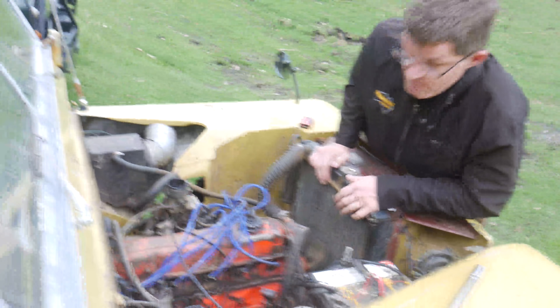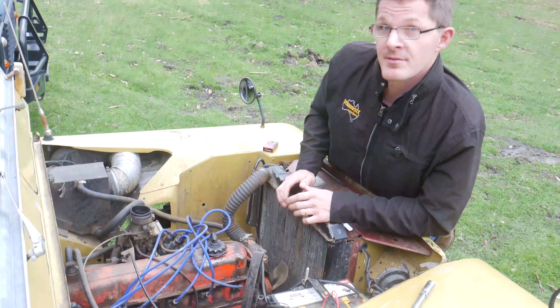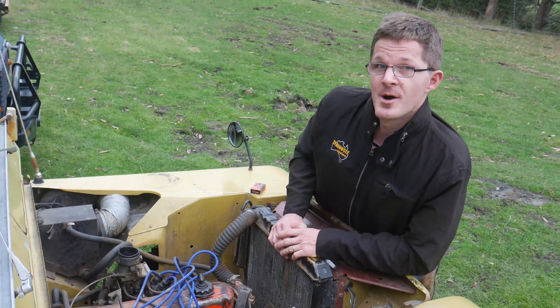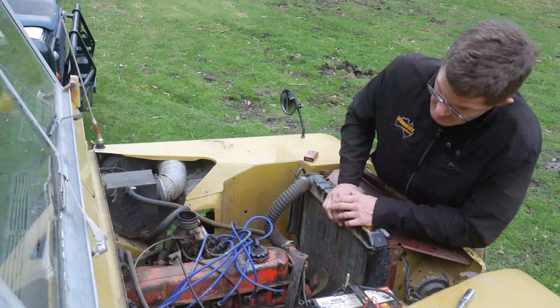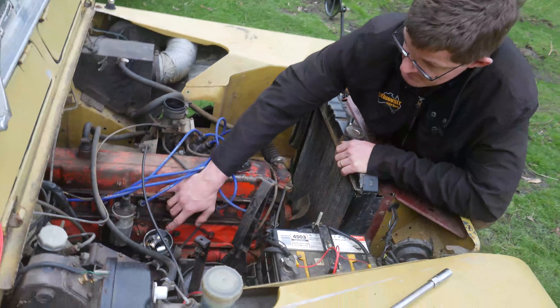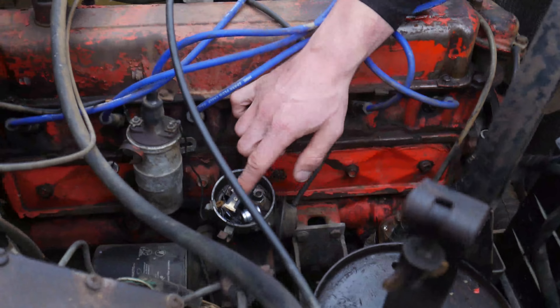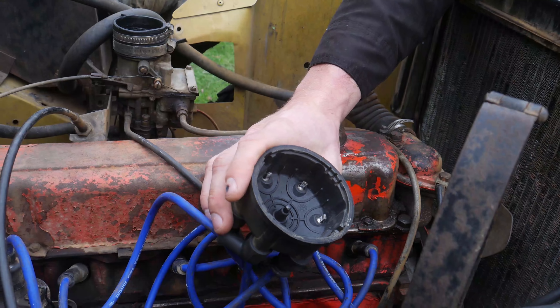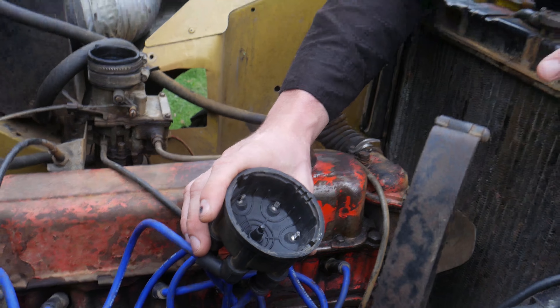Fitted in this car is a point ignition system. For many people this is pretty common — rather layman stuff. But nowadays with EFI and computer systems that take care of all of the ignition needs of most motors, this is something that's actually been forgotten and not a lot of people muck around with these anymore. What we've got here is the rotor button and there's a shaft that actually goes down into the motor. This spins round and rubs on the six tabs we've got in here — one for each cylinder — and just distributes the power to these cylinders, hence giving the name distributor.